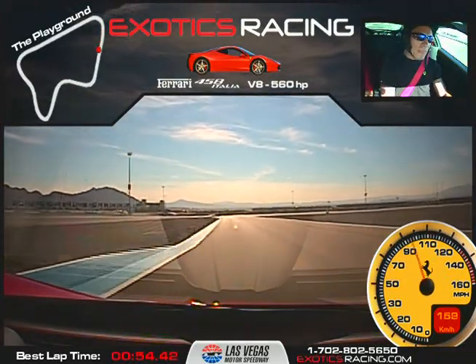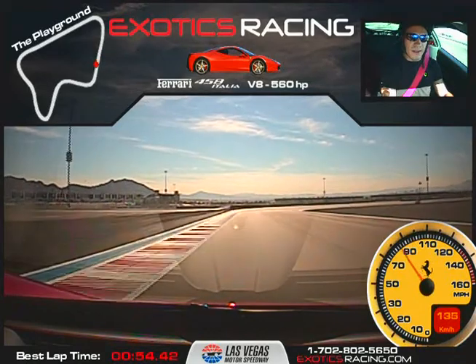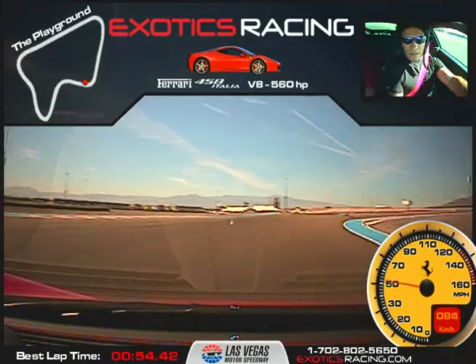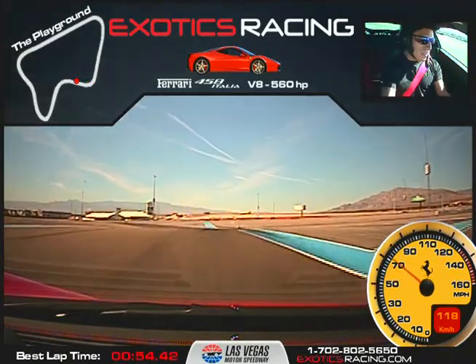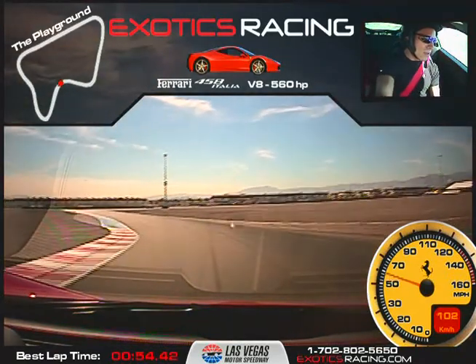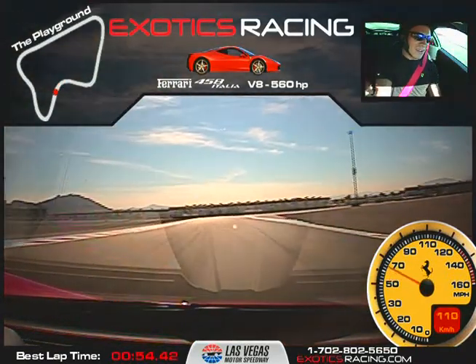There we go. Now brake hard. Down one more. Turn in nice and smooth. Balance it in to the right. Now accelerate to the right. There we go — that makes up so fast. Now brake a little bit. Turn in nice and smooth, now roll into the throttle. Relax — you get intense. Accelerate. All the way to the left.